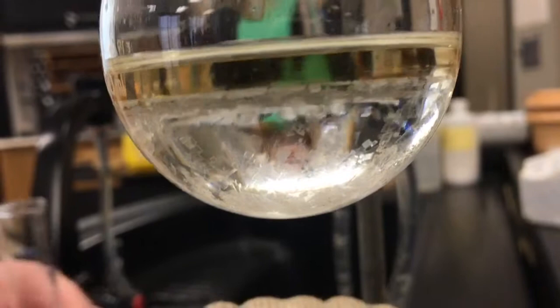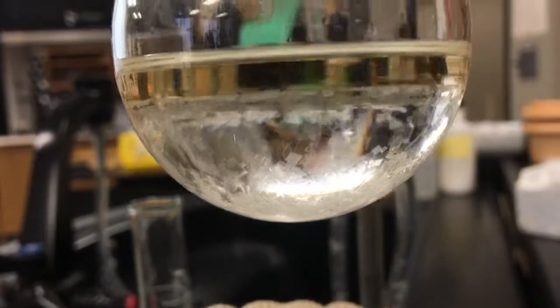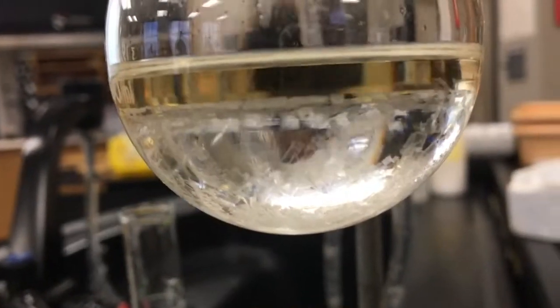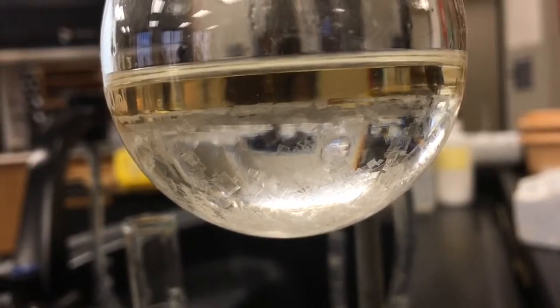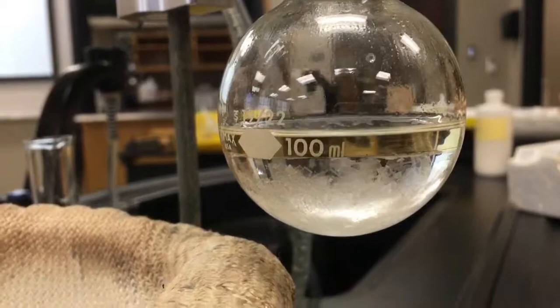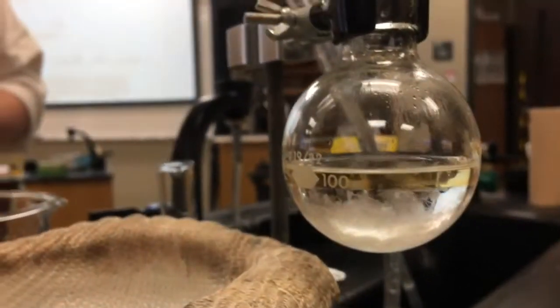Did you see me in the background of the video? No. The crystals are falling out — there's so much. There's no soap. Those crystals — maybe? You think so? And it won't affect our surface, it won't affect your product.